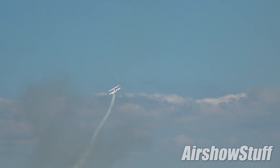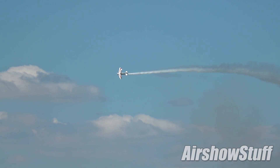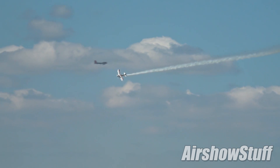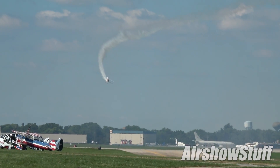He rolled upside down. He flew somehow — maybe with his knees, I don't know — and on the full length of the air show line, he would extend both arms out of the cockpit. And that was our logo for the International Council of Air Shows for many years.